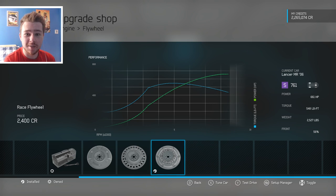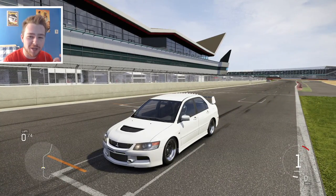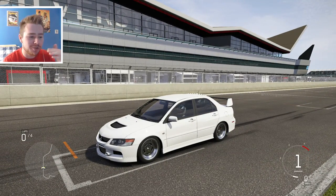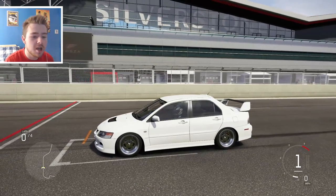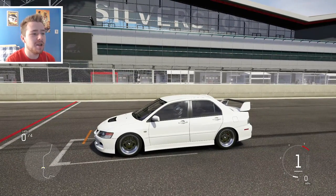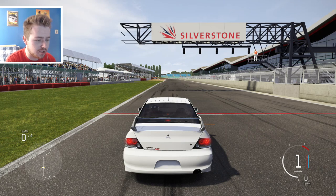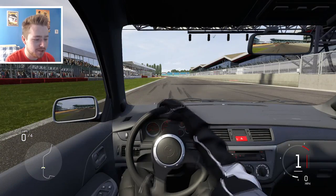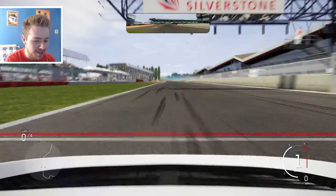Let's get this thing out on the track — it'll be a surprise which track I pick. It's white and it looks so nice. I've always been a fan of Evo Nines in white, especially when they're lowered, which I've just done. The tuning setup is just negative one camber front and rear with the suspension slammed. As you can see by the building right behind us, we are at Silverstone — let's hear how she sounds.